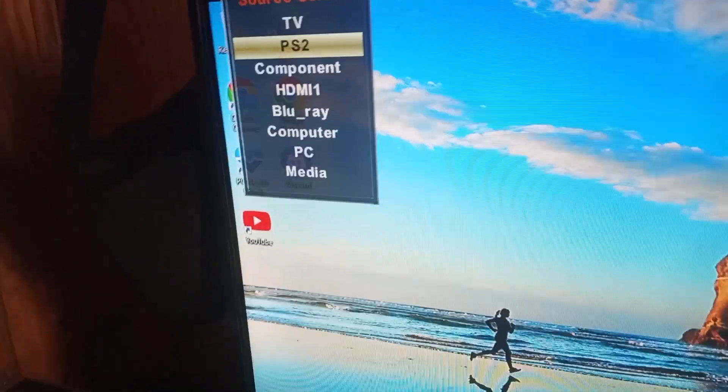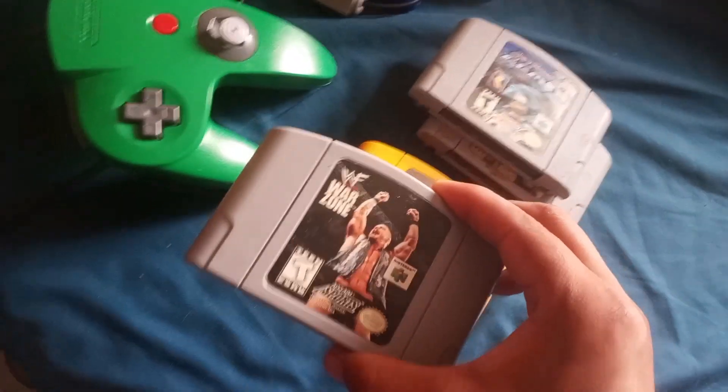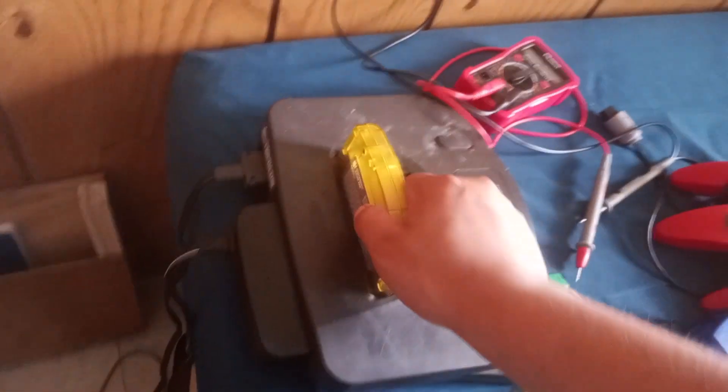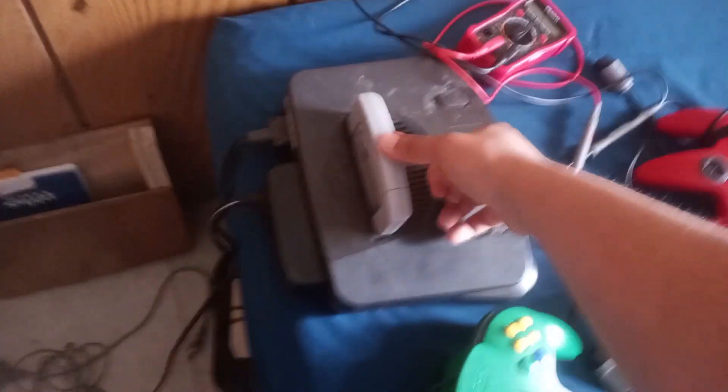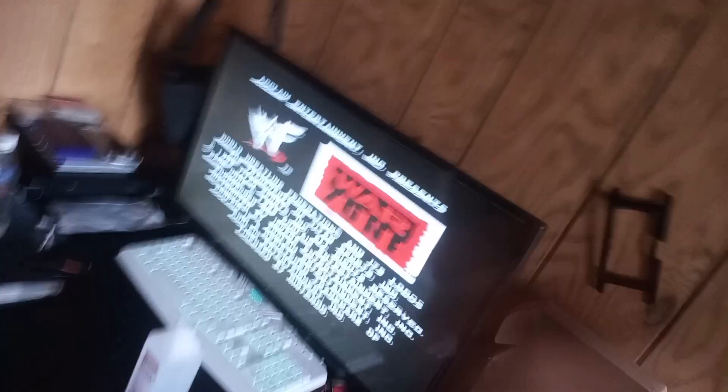Let's go to the right channel first — it's a PS2 but it's still the right channel. We're gonna try the wrestling game. Taking out Mario Party, checking the pins — pins look great. Plug it in, turn it on, red light shows. Bam, that's what I'd like to see!